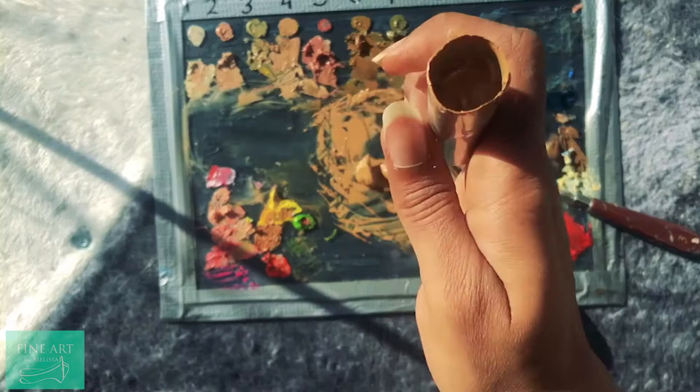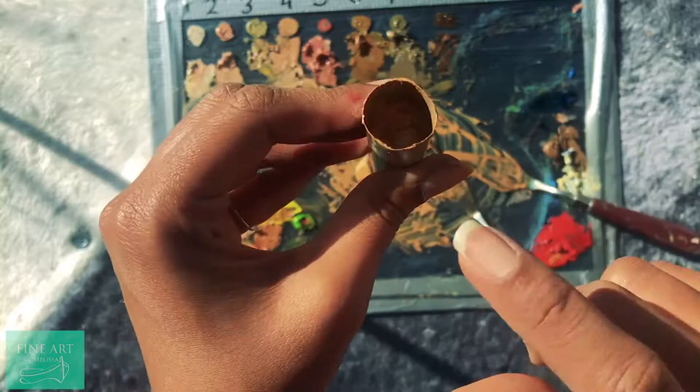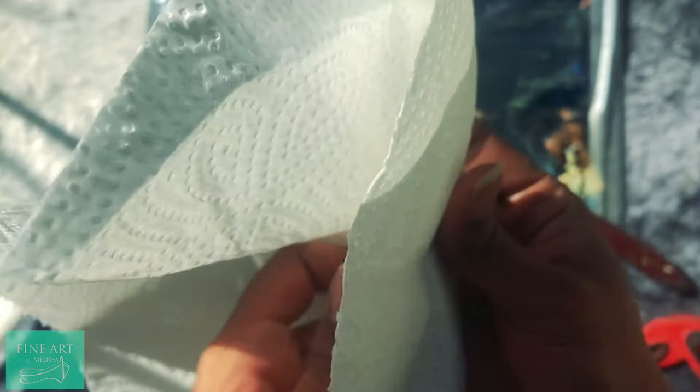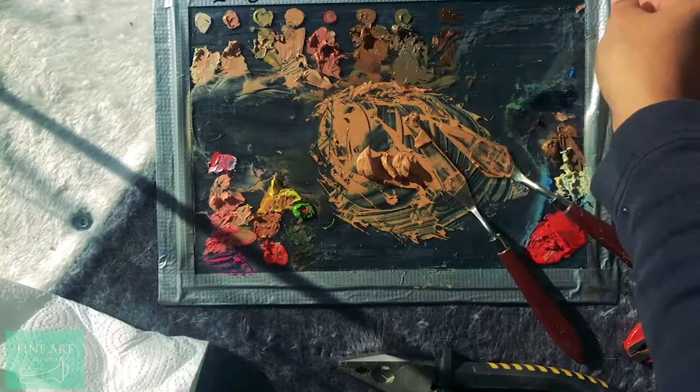There — now it's completely full up until the three-fourths mark and now we can seal it up. Grab some kitchen paper and just remove all the excess paint on the outside, just get it off your fingers too.